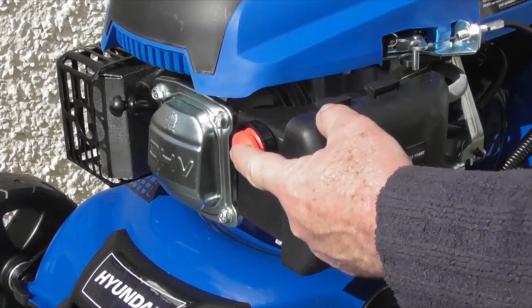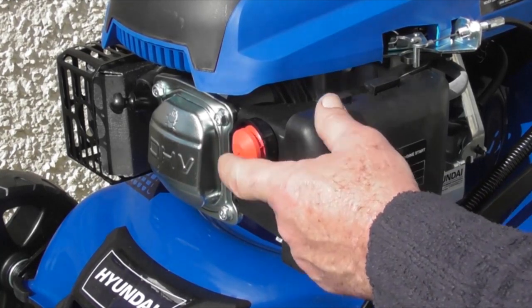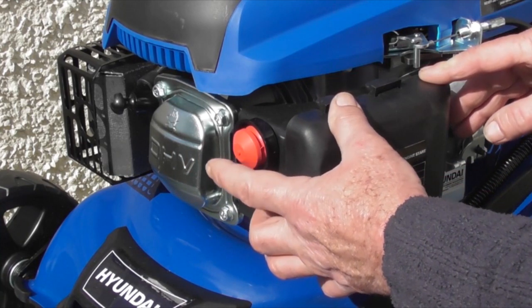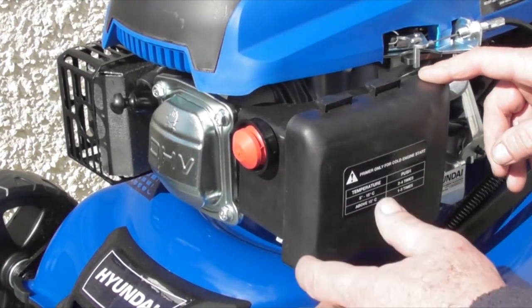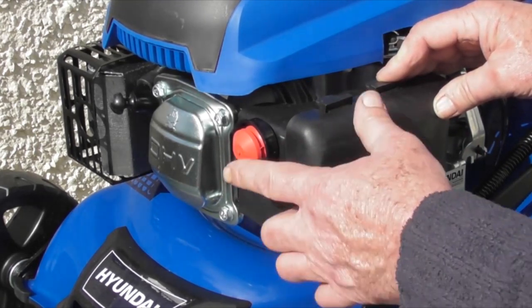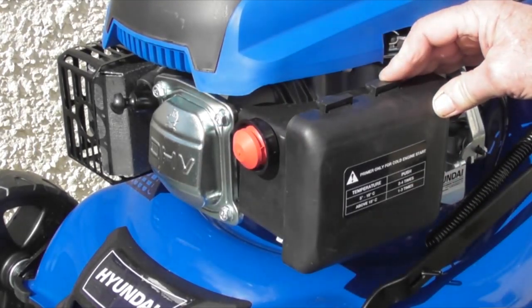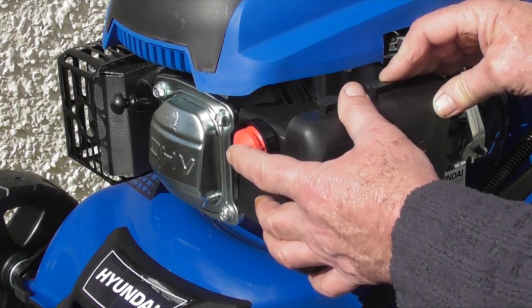On the front of the engine is this primer bulb — think of it as a choke. For a cold start, you will probably need to push this in and out up to five times before attempting to start the mower. Once the mower is warm and has been running mid-way through cutting your lawn, you probably won't need to use it. But if it doesn't start, perhaps one or two pushes at most. So five pushes of the primer before starting a cold lawnmower.